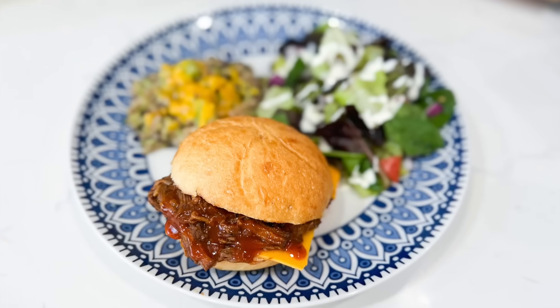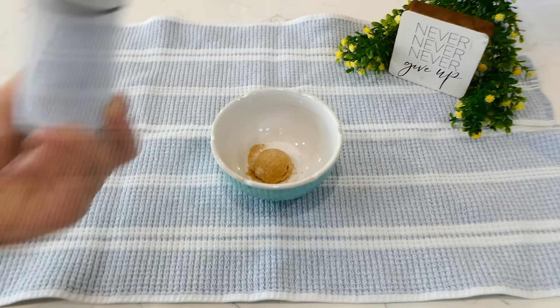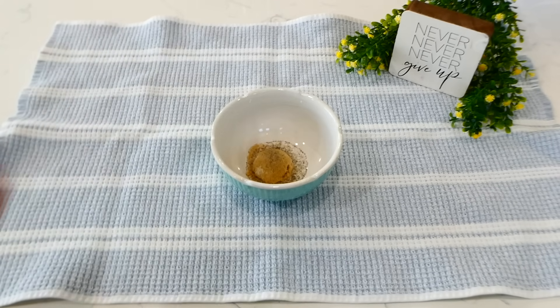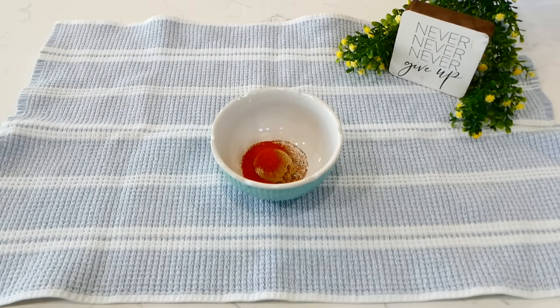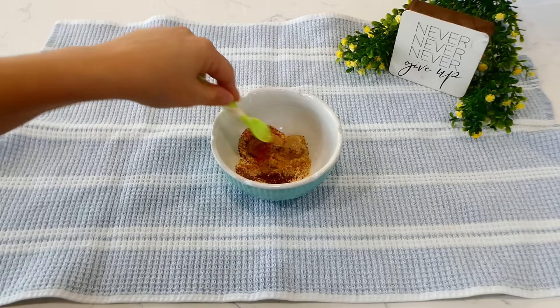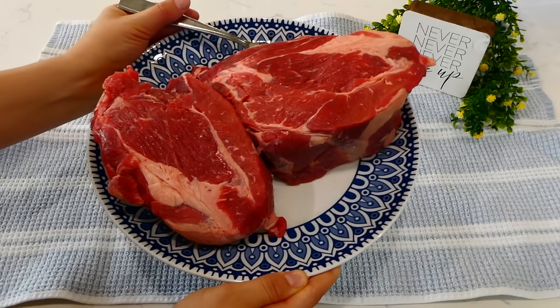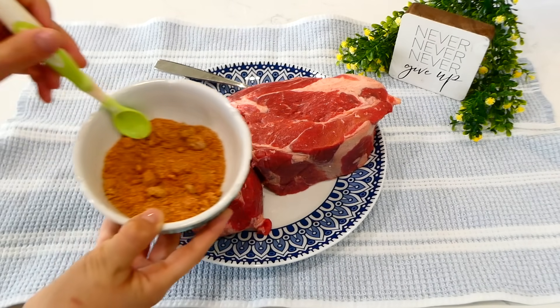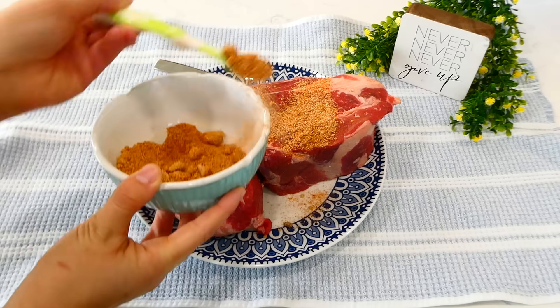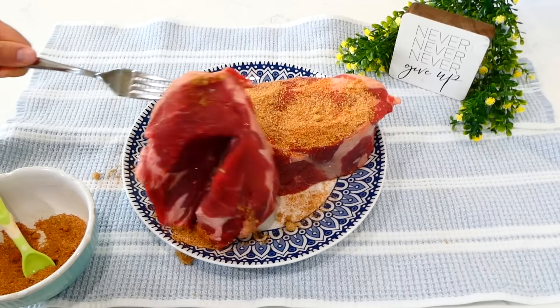Whenever I'm hosting or going to somebody's house and I have to bring a dinner, I almost always bring these barbecue beef sandwiches because they're so easy to make and just about everybody loves them. So we're starting on the dry rub first. In this little bowl, I added a tablespoon of brown sugar, a teaspoon of salt, half a teaspoon of pepper, a tablespoon of paprika, and then a teaspoon of onion powder and garlic powder, and last a teaspoon of chili powder. Give this a really good stir. Now I pulled out my large chuck roast — I did cut it in half just so it fit in my slow cooker better. I'm going to sprinkle this seasoning mixture all over the top and bottom of the roast, and then add it right into my slow cooker.